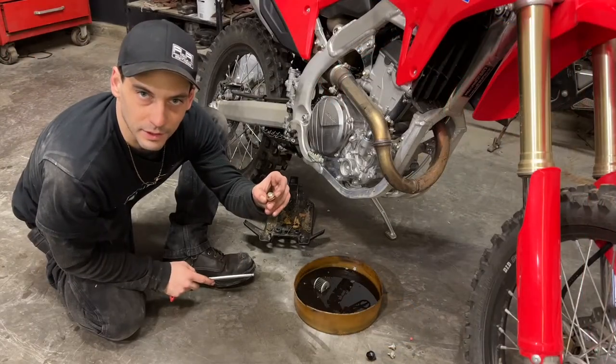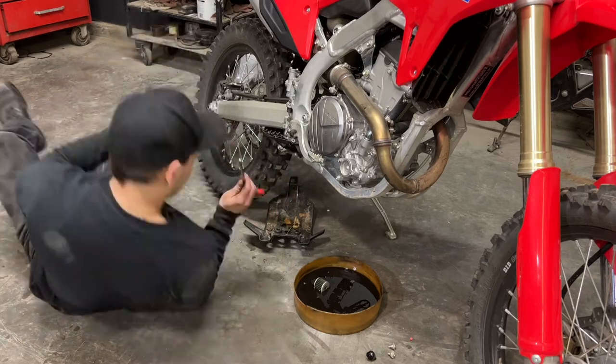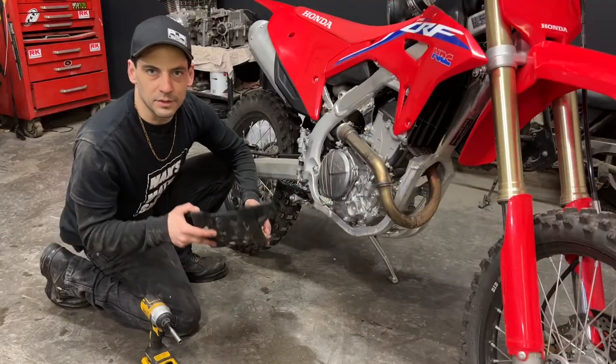Next I'm going to reinstall the drain plug. The crush washer on the drain plug can usually be used a few times before it will need to be replaced. With the drain plug back in I can reinstall the skid plate.